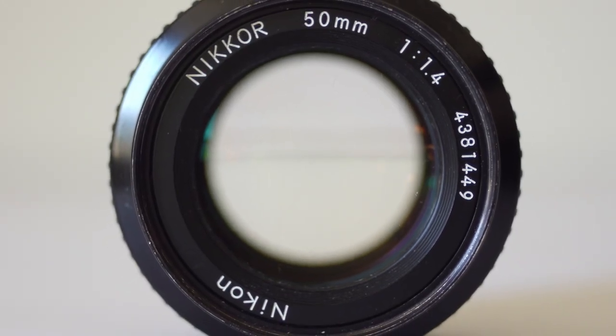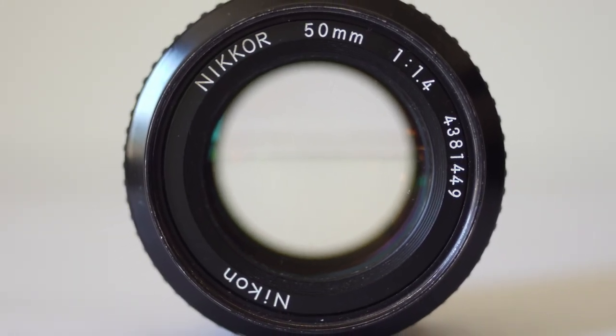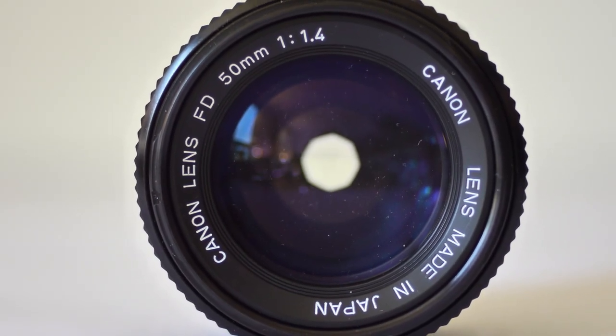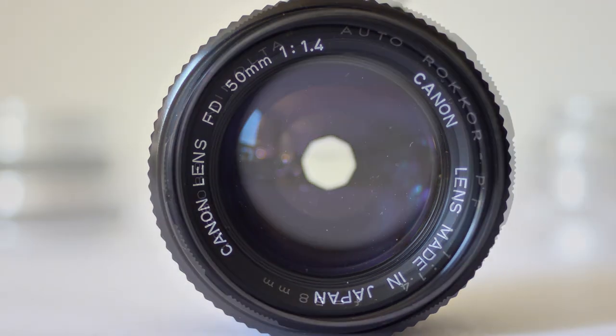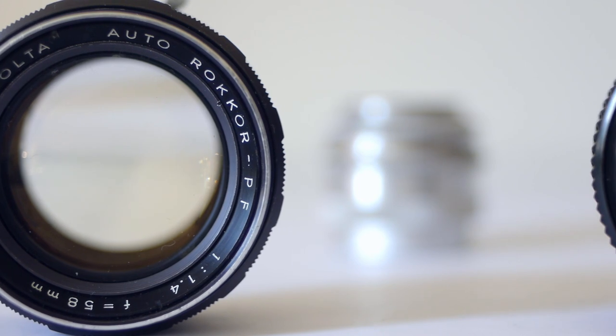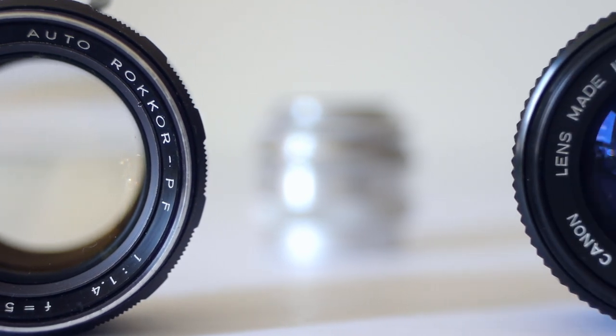All of which will make some outstanding images with a unique and distinctive look and feel, and all of which will give more blur than you'll ever decently need. Buy one, try one — I don't think you'll regret it.